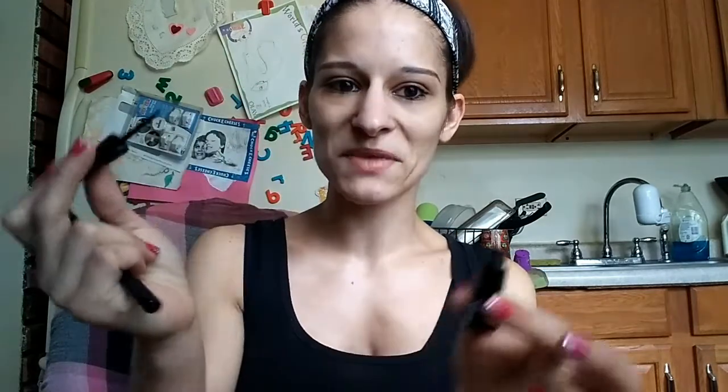One little hack to help keep your eyeliner locked in is to take some eyeshadow and throw it directly on top — it helps set it, kind of like setting powder but for your eyes. I've got my ELF two-dollar liquid eyeliner and my bent liner brush. I go around the edge a little bit, then use a baby wipe or paper towel to get that excess off, because you can end up with a whole lot of black on your face without realizing it.